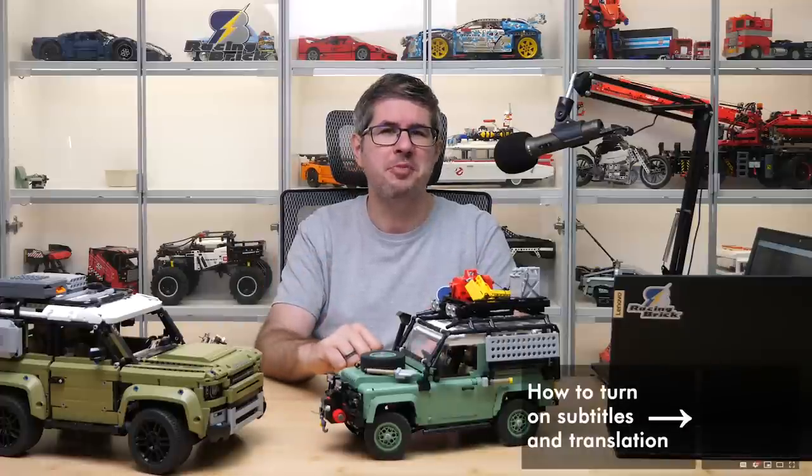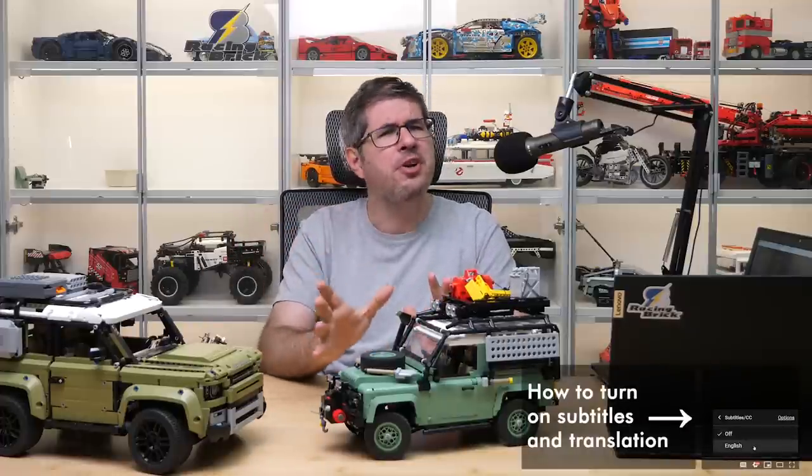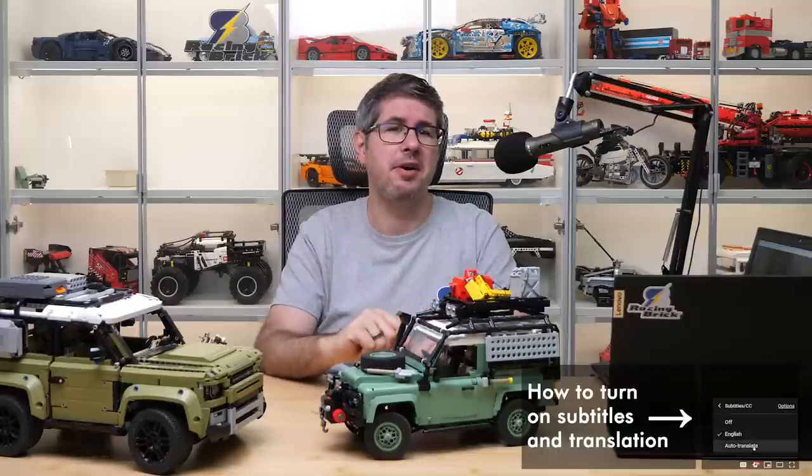Hi everyone, this is Balazs from RacingBrick! I'm sure you remember the Technic Land Rover Defender, the very popular, complex but a little bit problematic vehicle — I have tons of videos about it.